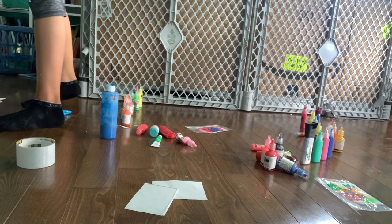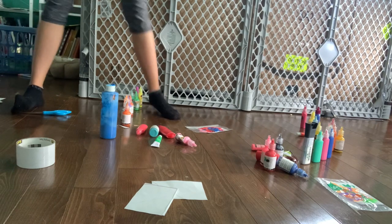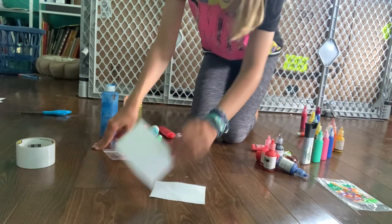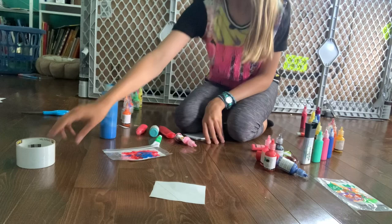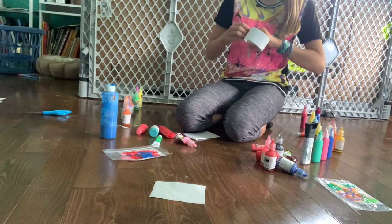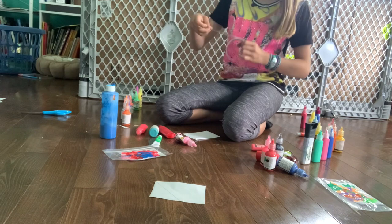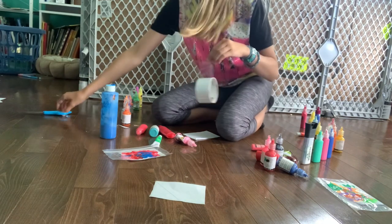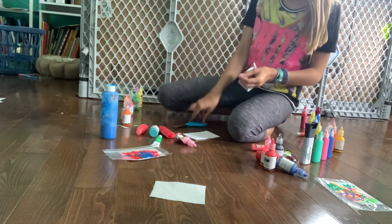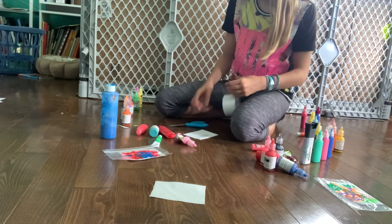I could not find stickers of letters at my local Dollarama, so what I'm going to do is cut some tape — I think that should work pretty well. I need to make an M and an L. I'm first going to make an L just because I feel like Lily should get to do it first, since she did her other one first. So I'm going to tape a little L onto it.